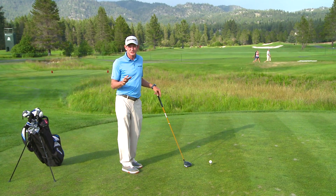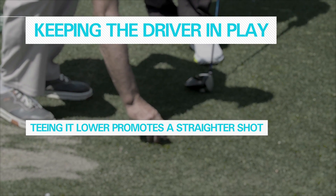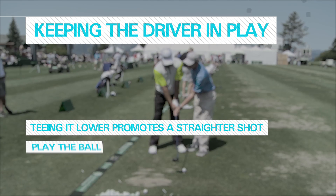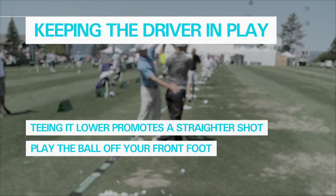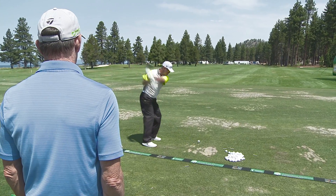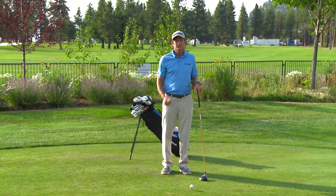With Chipper Jones, his biggest issue is trying to keep the driver in play. I told him to tee the ball lower, because you'll automatically hit it lower on the club face and your misses will be much more playable. Make sure you've got the ball positioned forward and you pivot through with the shot. If he turns his body through with the ball teed low, probably the worst thing that's going to happen is he's going to hit a little bit of a cut shot, and for a powerful player, he can keep the ball in play playing that little cut shot.